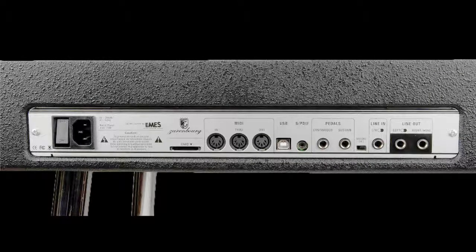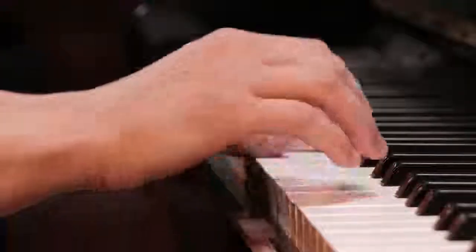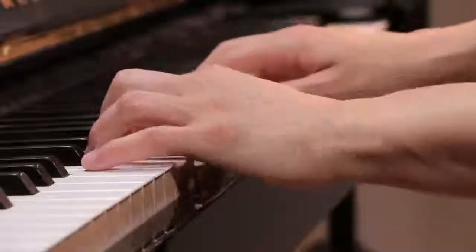We hope this was helpful in finding the connection type you have, and we're confident that connecting your device to your piano will completely upgrade your playing experience. Have fun!